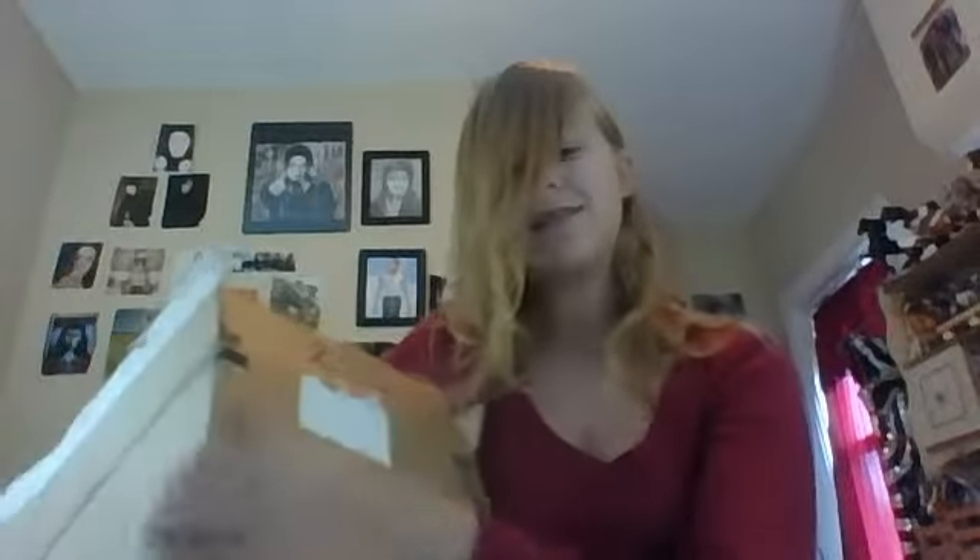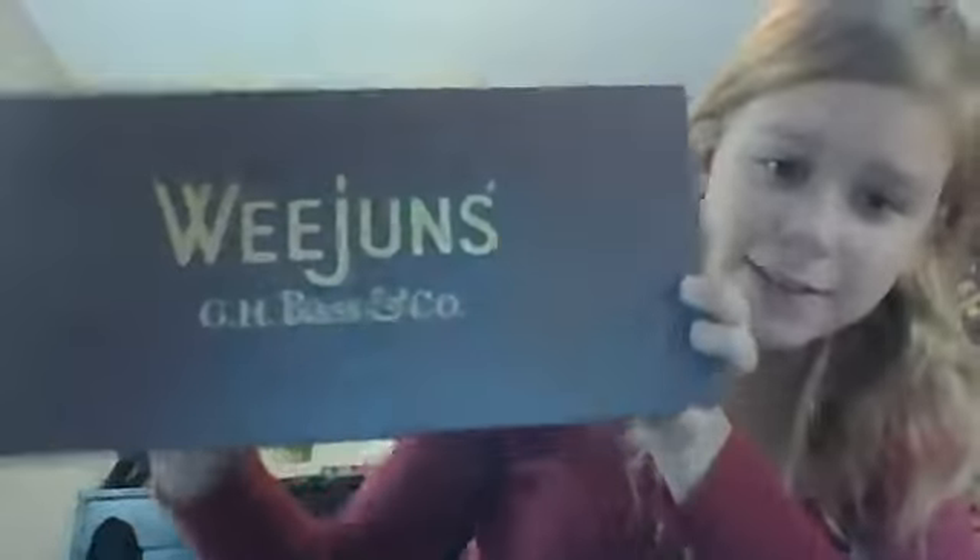This is what the box looks like. It's a box inside of a box. This is the company that I got them from.